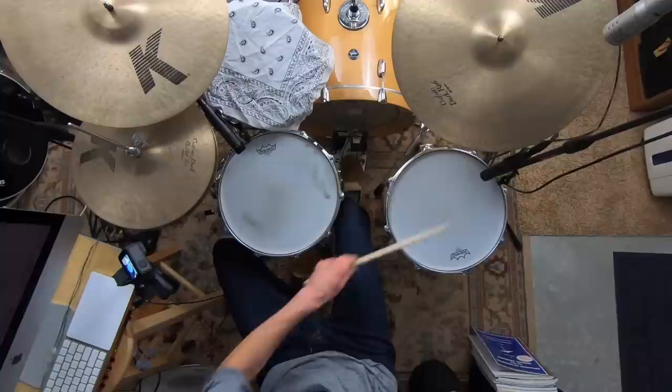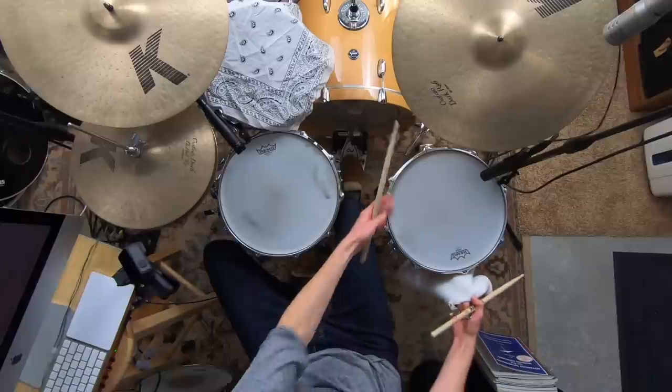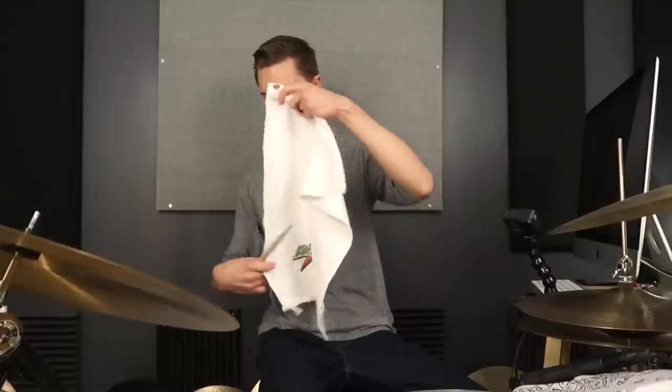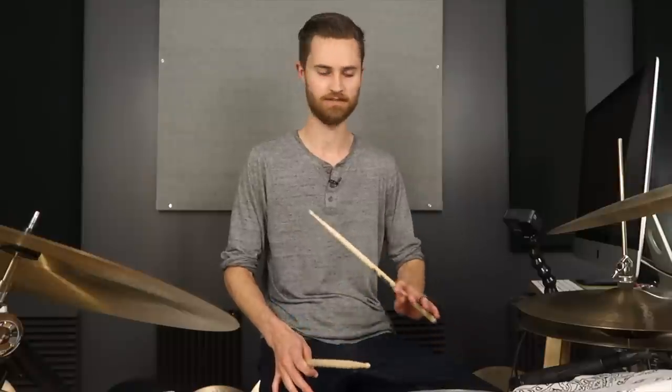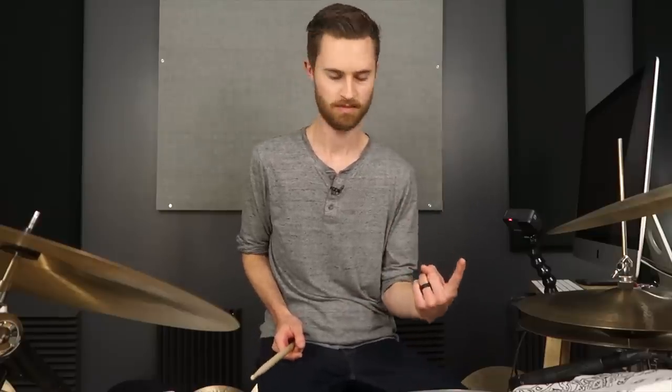As a head is tuned tighter it's going to resonate for a shorter amount of time. A floor tom rings out for a long time because it's tuned lower. The flip side is if we tune our snare higher we're going to shorten that sound, and having the snare wires pressing against the underside head helps shorten it a little bit too — a snare with the snares off will ring more like a tom. So by tuning up a little bit we can get rid of the ringiness.